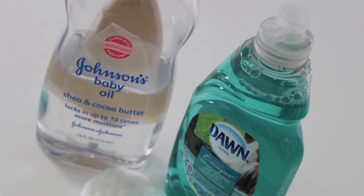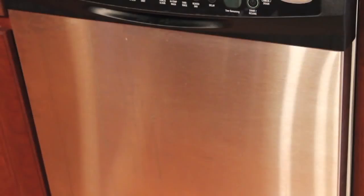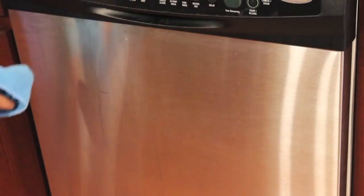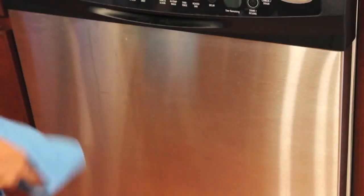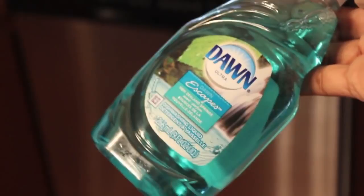My next tip: I read that if you take baby oil and dishwashing liquid, it will shine your stainless steel. We all struggle with stainless steel — I have stainless steel cleaner that I just don't like. You can see these water stains on my dishwasher. This happens all the time, and we all know the battles with stainless steel. The idea is to wash down your stainless steel appliances with dishwashing liquid, then go back over it with baby oil and you'll have an amazing shine. This is a very economical way to shine stainless steel, and I love for it to shine.